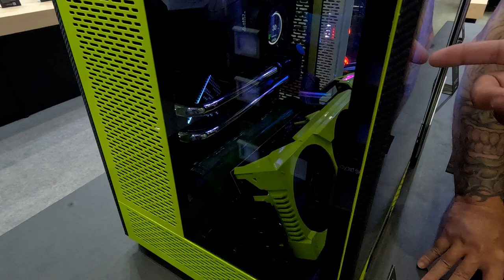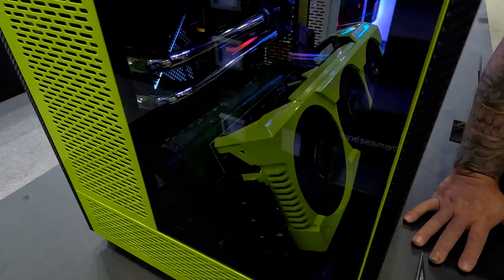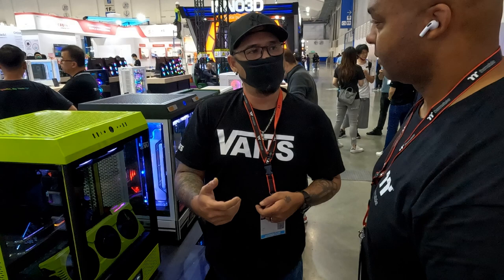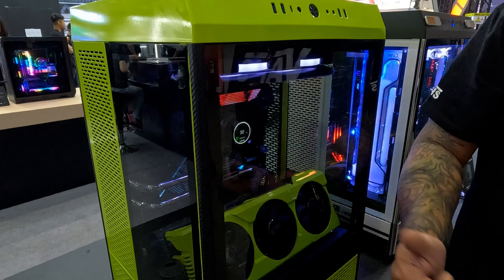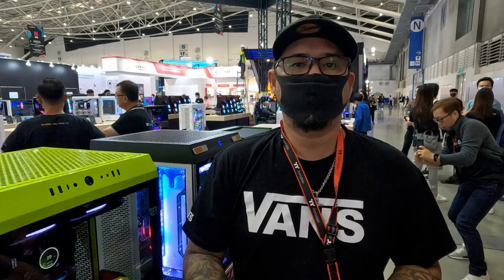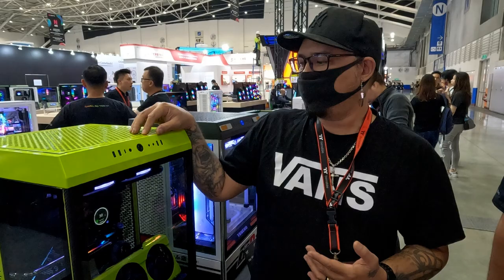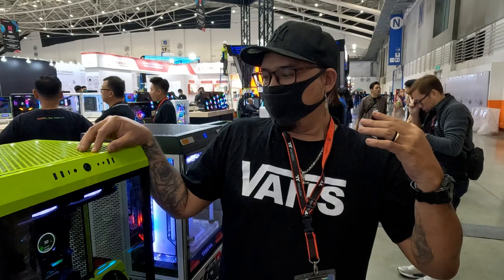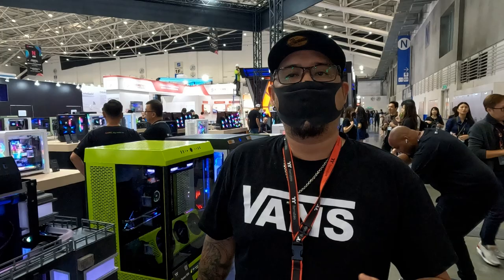If you look closely at the back, the reservoir is actually mounted back there. There's a small D5 pump that sits in the back, so the reservoir feeds into the pump. The tubes are pre-bent. As modders, we have our own styles and signatures, and Tim has developed his own — really clean, simple building. He likes to not play around with his tubes too much, which in return produces something really, really good. Thanks Tim for the interview and the taxi ride.